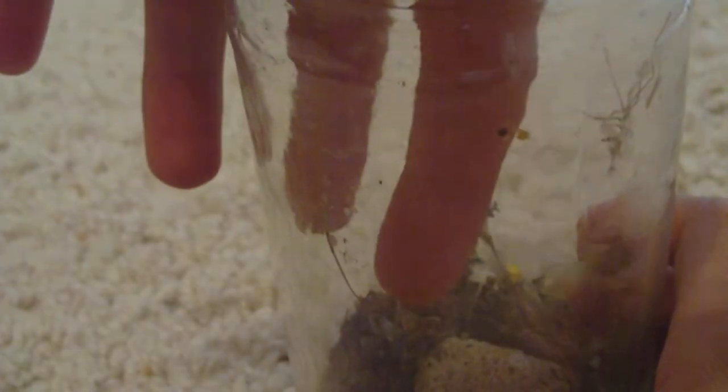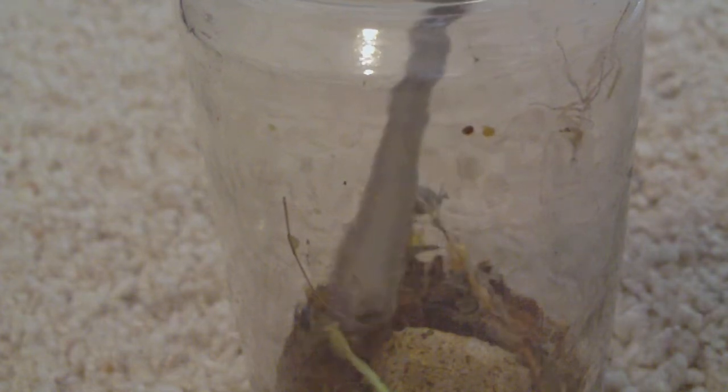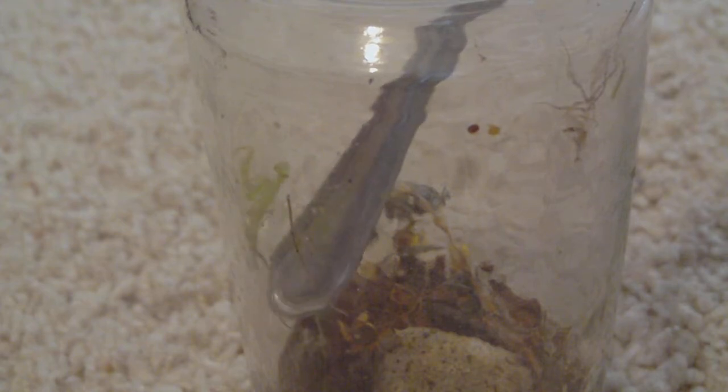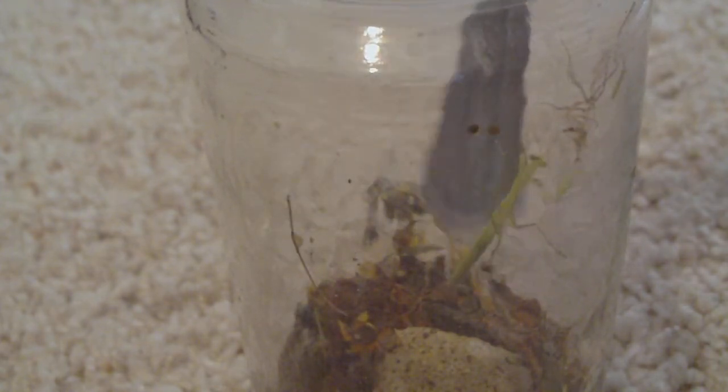Let's see if I can take her out — she's really aggressive though. Her molting was actually really well done; she did not work it out.